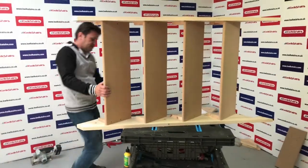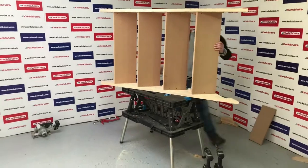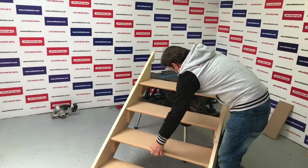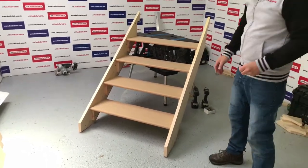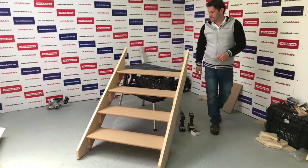Let me drop this down just to show you — just the risers to fix. But that's fixing your treads.